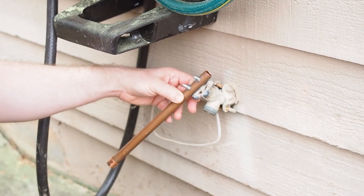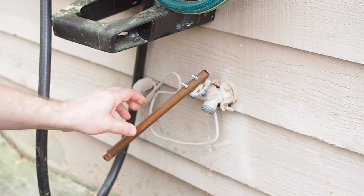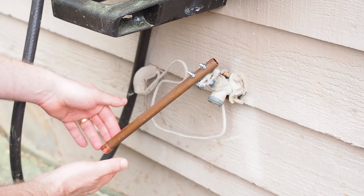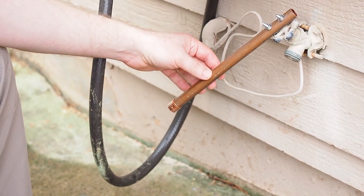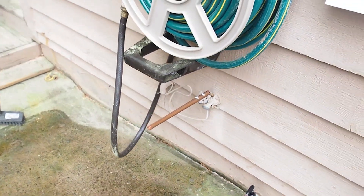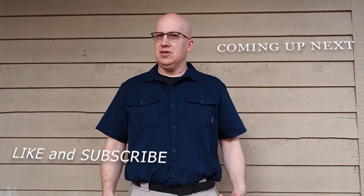Keep in mind we designed this for exterior use. The copper pipe is going to do just fine outside and the nuts and bolts are perfect as well because they are stainless steel and will not rust. Once you've got it installed, make sure to watch our next video on how to use this and wash your hands properly. Thanks for watching, and for your convenience we've loaded up the next video — just click on the next button. If you liked the video and want to see more, go ahead and subscribe to our channel, hit the notifications, and we'll see you next time.